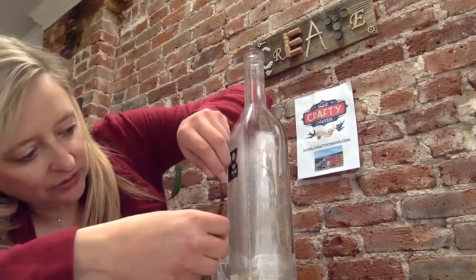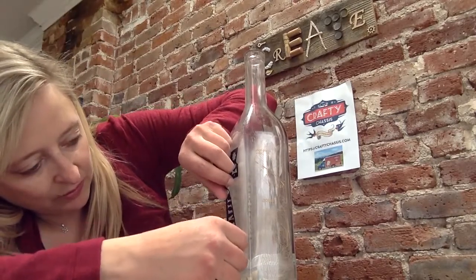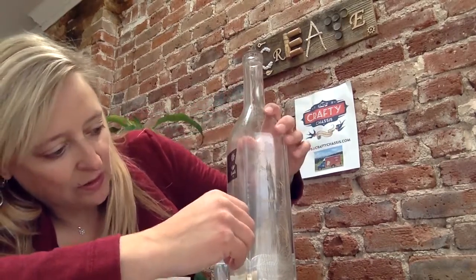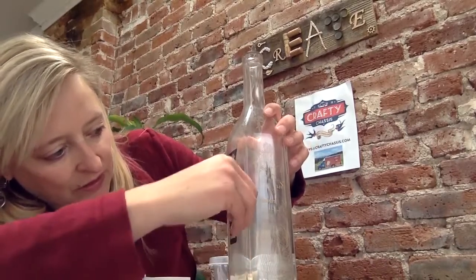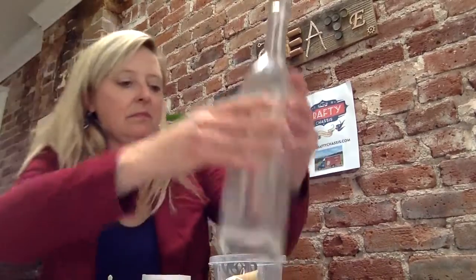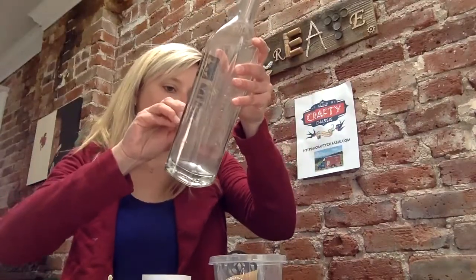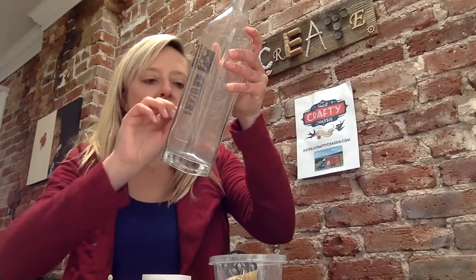The etching cream is actually in the bottle and you want to be really careful with it. You don't want to get it onto your hands, into your eyes, or on your skin. You'll be using just the paintbrush to get the etching cream onto the bottle.